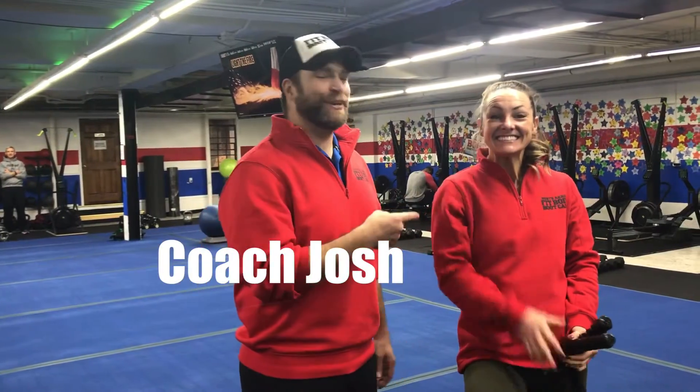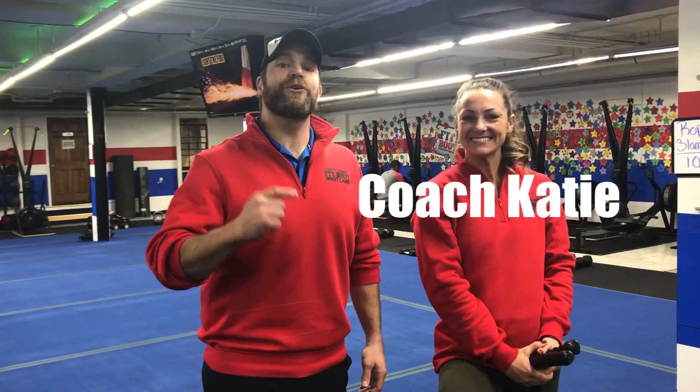Hey, what's up everybody! It's Josh here with Coach KD and the rest of our coaching team, and we're going to go over this week's send-off workout.